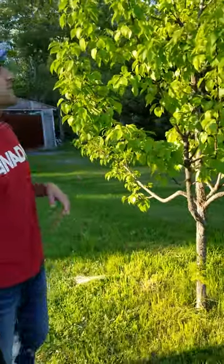Hey, I'm Phil, the new guy taking over Lewis Hardy Fruit Trees for Ron. I'm going to show you how to do some pruning.